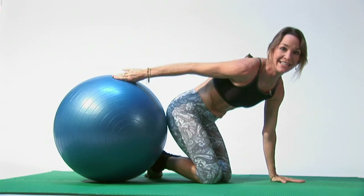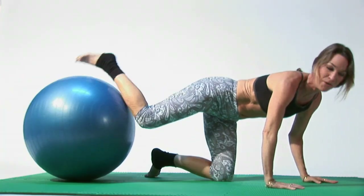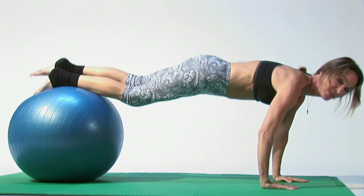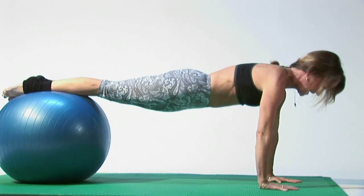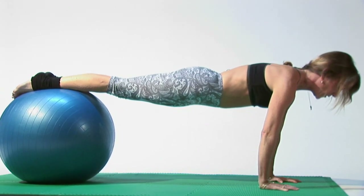What you want to do is get down onto your mat on both hands. You can also do it on your elbows. Reach for the ball with one leg, put your calf on the ball, then the other, and get nice and balanced. This is plank. You want to be as straight as you can, your hands underneath your shoulders, maybe elbows a little bit bent. A yoga pose.